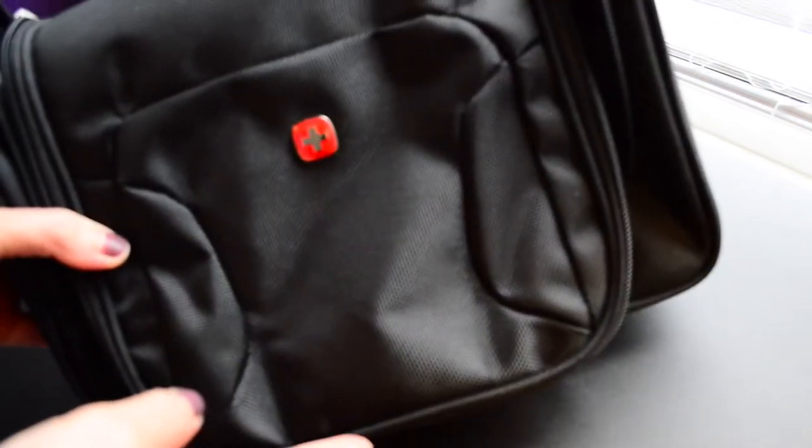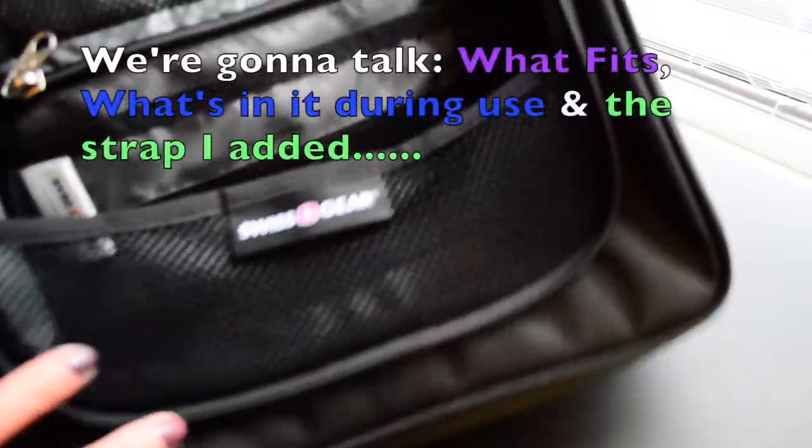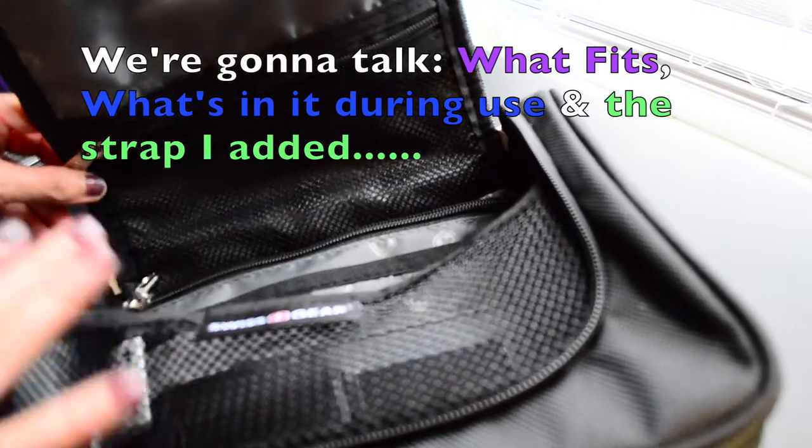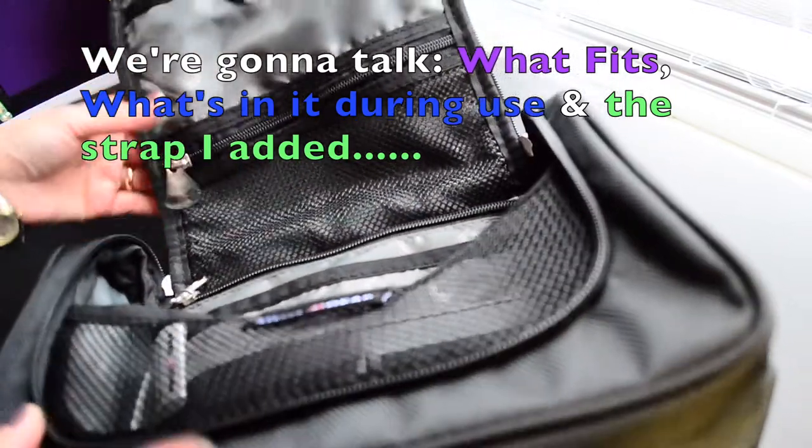I wanted to show what I got. This is a toiletry bag, but I'm gonna use it for my planning supplies — like on the go, or if I want to carry it in the house from upstairs to downstairs.